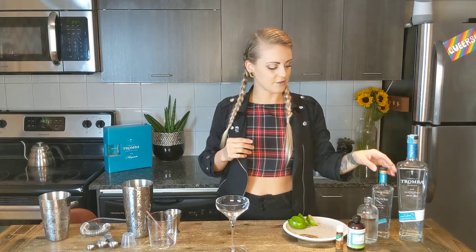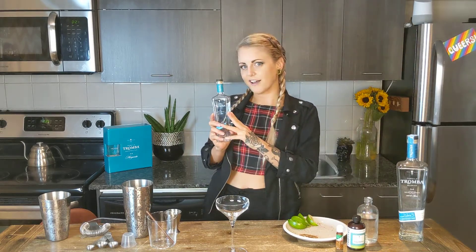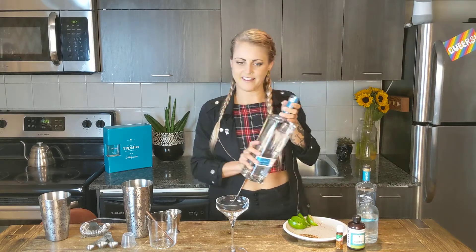You can find our Tramba margarita kit. You can pick between the small kit or the big kit. The mini Tramba would make about four cocktails, and if you go with the big guy, that makes about eight cocktails — and you've got some Tramba remaining as well.